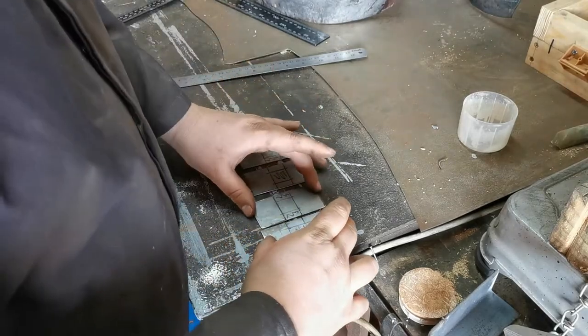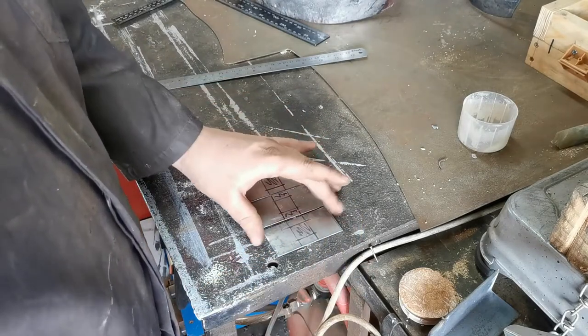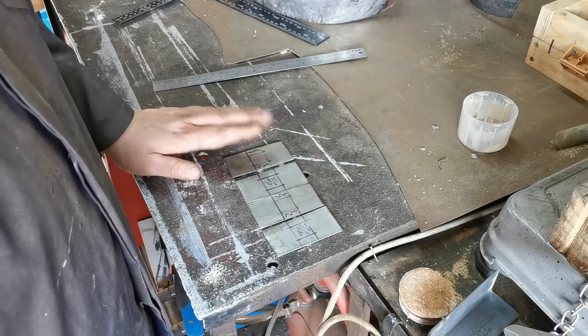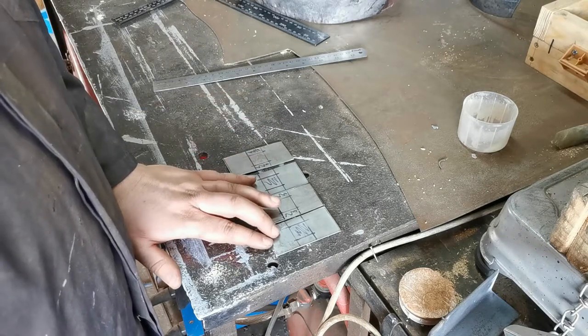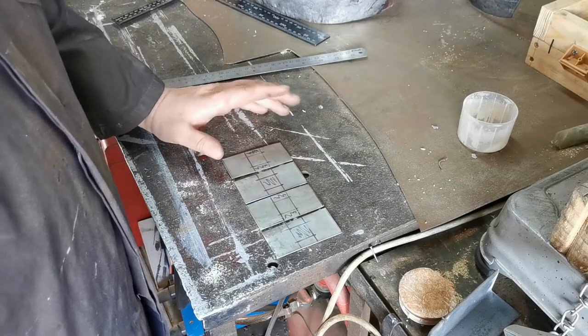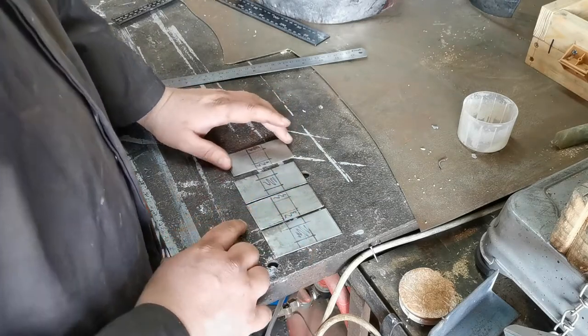I'm making hinges for this harness because it's going to make it a little bit more personalized. You can always use store-bought hinges and that's fine — they hold up fine — but if you want to add a bit of a craftsman's touch to it, you make your own hinges. So I'm going to now cut out with my punch.